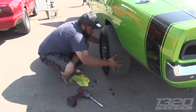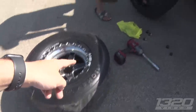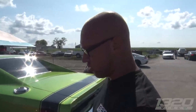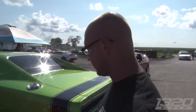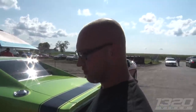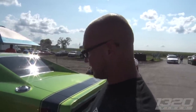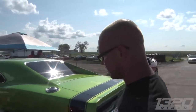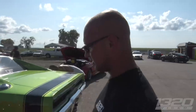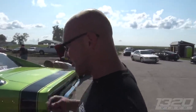They might have time for one more run. The crew — friends changing tires — are switching from radials to slicks to try to solve the consistency issue. The radials have a fair amount of hits and may be becoming inconsistent. With about nine minutes to make a pass and turn in the slip, it's going to be tight.